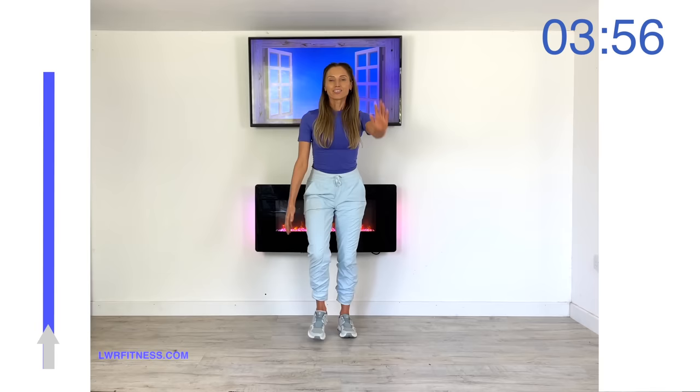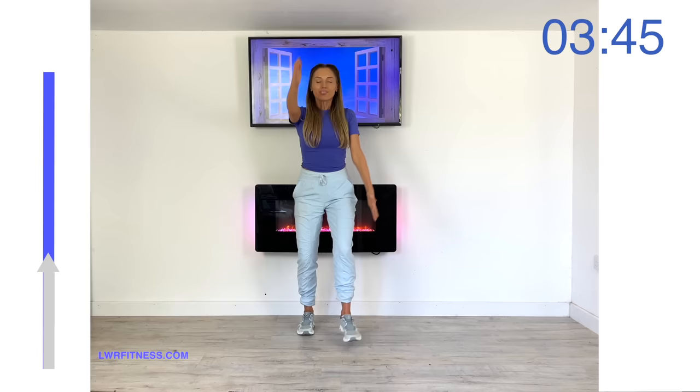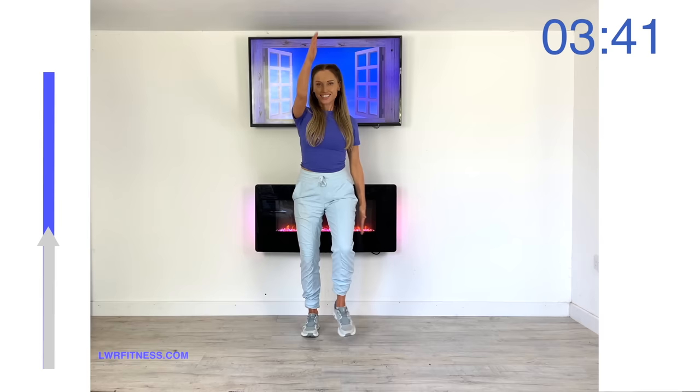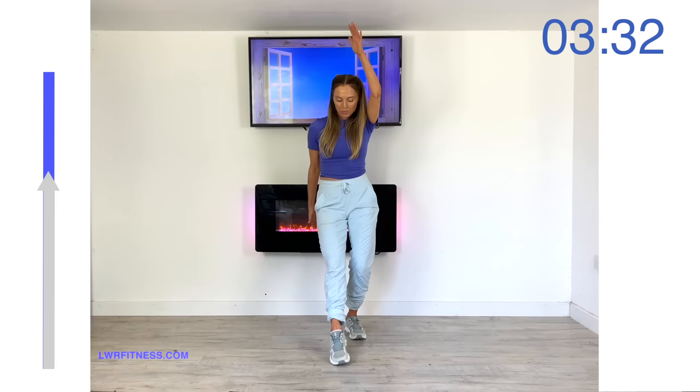Next move — just give me that toe tap in front with long straight arms. This is a total body move, and this is how this workout really helps with healthy weight loss: we're working major muscle groups, increasing your calorie burn. The great thing is your calorie burn stays elevated for hours after the workout. Nice control — tap that foot in front.